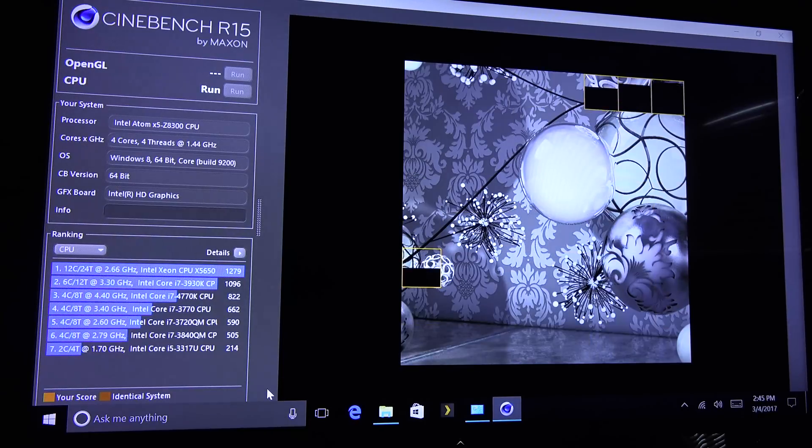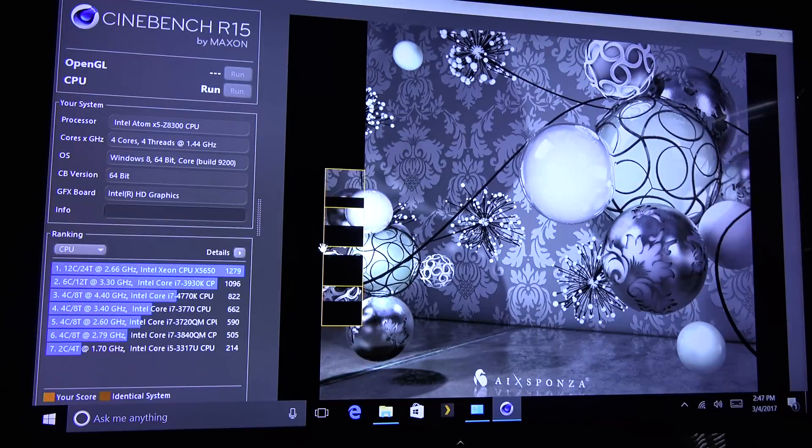I ran this through Cinebench R15 and I think I got a whopping score of about 83. So it's not going to win any awards. You're not going to be encoding anything, you're probably not going to be playing any games on it. You could probably bring up Microsoft Word or browse the internet.